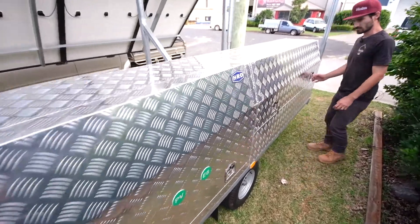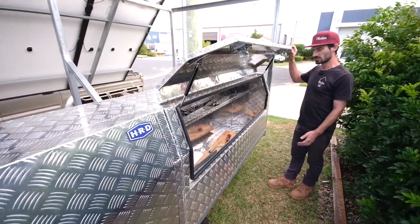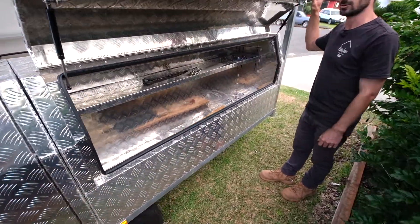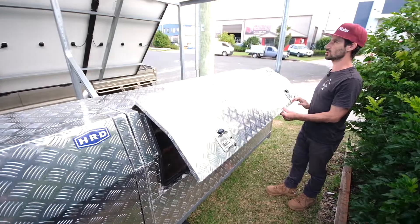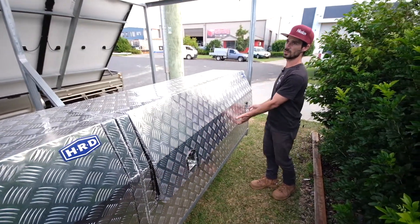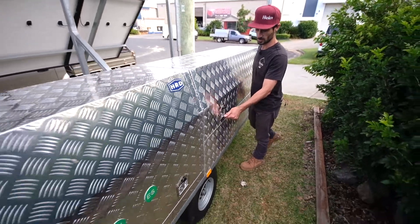This is also just a spare storage area — 1800 long — so you can fit a whippersnapper in there, or fuel and all kinds of stuff. You could also use all of this space as a little shed, a timber rack, or whatever you'd like.